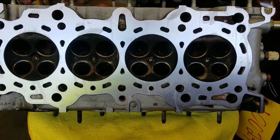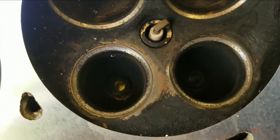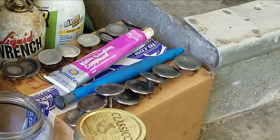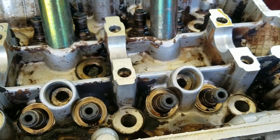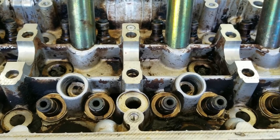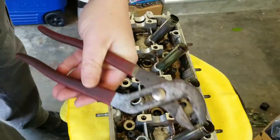We got the head back from the machine shop yesterday — looks pretty good. I still need to clean up the valve seats, but we'll do a little lapping on the valves and hopefully that'll clean it up. Right now we're going to pull the valve seals. We might need to clean the head up a little bit better because it's looking pretty dirty, but it's a lot better than it was.